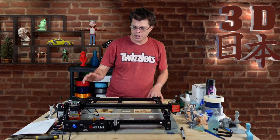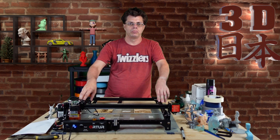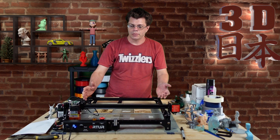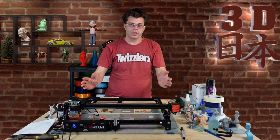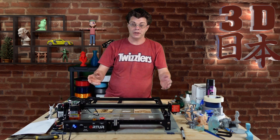Hey, what's up guys? It's Phil and today we're talking about the Orteur Laser Master 2 Pro. It's very similar to the Orteur that I reviewed in a previous video, but a bit more. Let's get into it.